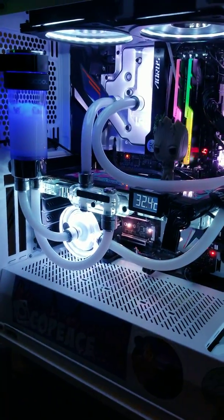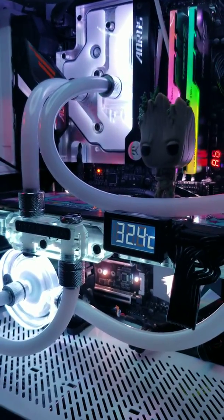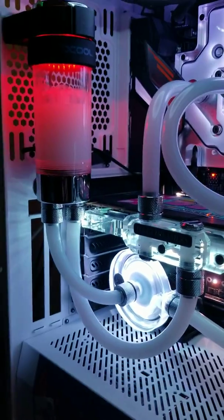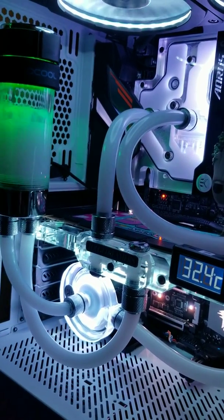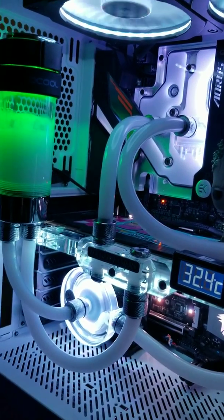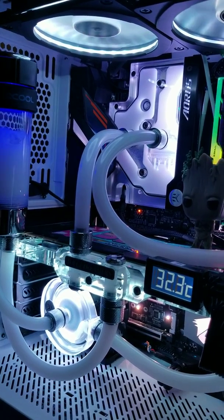As you can see, I am in the BIOS right now. I'm not doing anything — I already set up all the fans and everything — but my temperature is dropping right now in the BIOS.